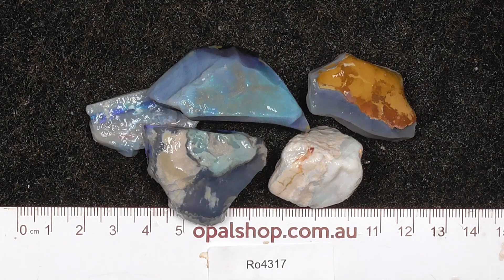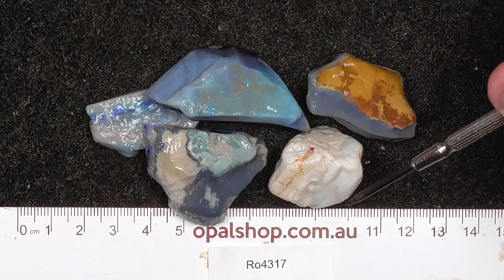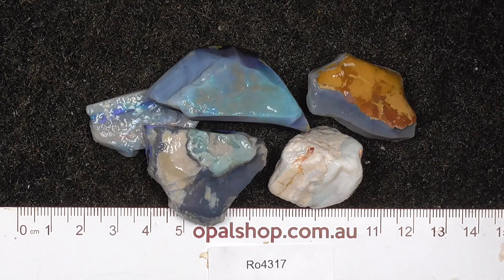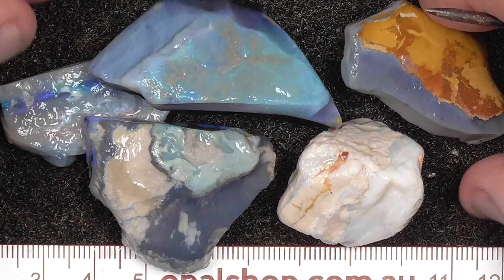Here's a small parcel of seam opal from Lightning Ridge, Australia. Rules in millimetres — the material's been wetted to help highlight the colours. I'm just going a bit closer to get a better look. I've zoomed in a bit.